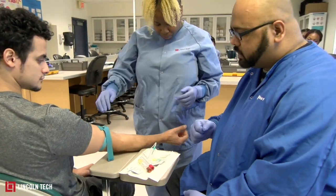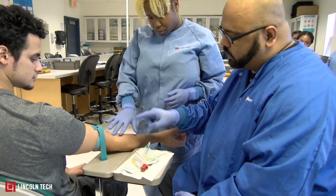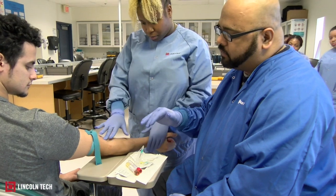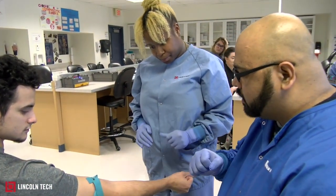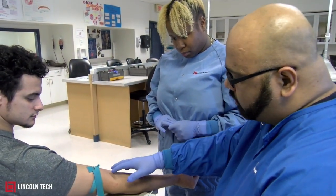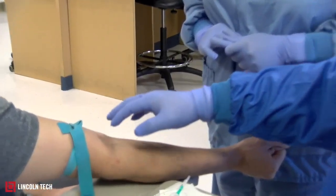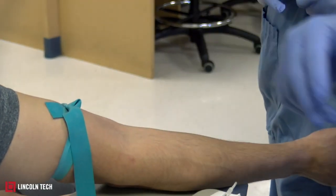Then ask the patient to pump their fist a couple of times, and she's going to palpate. Palpation is where she feels for a vein — the vein will bounce back on her fingers, and she'll know that's a good vein. You never go by sight, you always go by touch. He has a pretty good vein right in the middle, which is the first vein we use in phlebotomy, and then there's choice two and three.